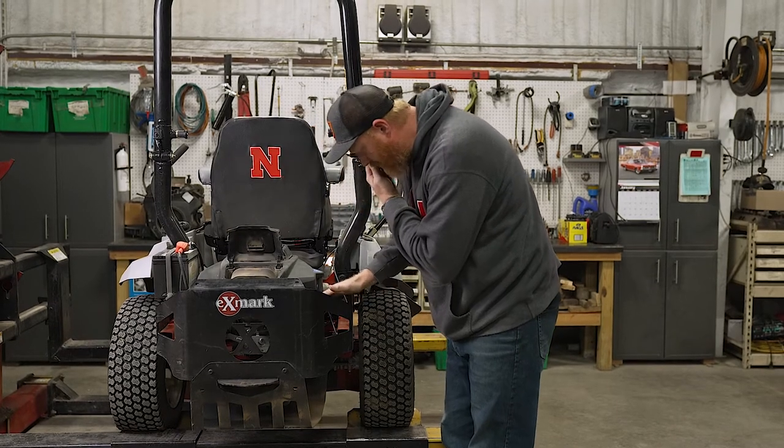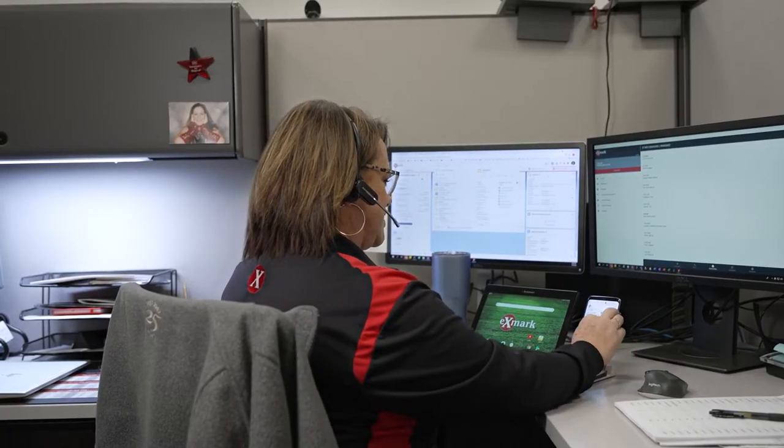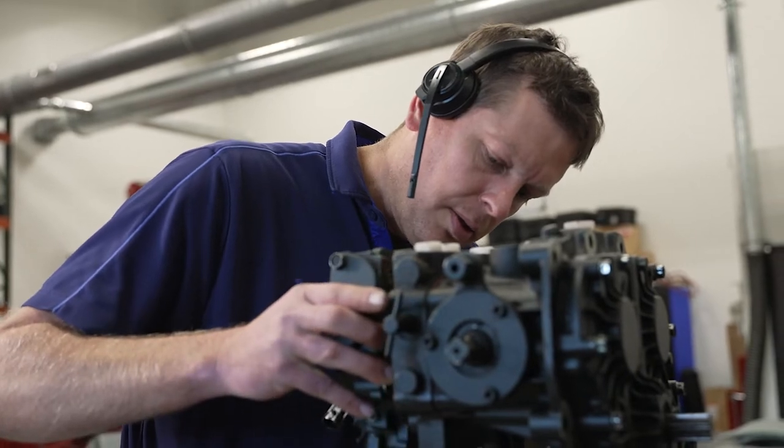Maybe one of the most rewarding portions of being one of the technical service reps was when customers would call in with a question — maybe they're experiencing something that they haven't experienced before with their machine and they're needing help. So there are three or four manipulators, if you will, that we can do to the machine to help with the cut quality. Some of it's obviously blades, some of it's blade tip speed, some of it's ground speed. But some of the other things that we get into, they get a little bit more finite.